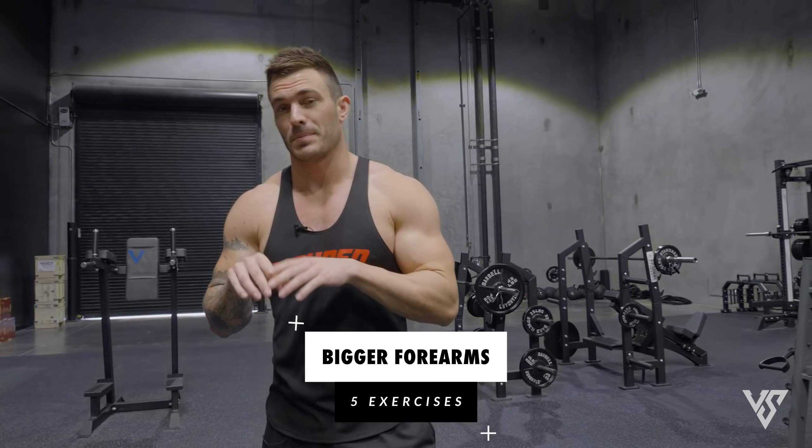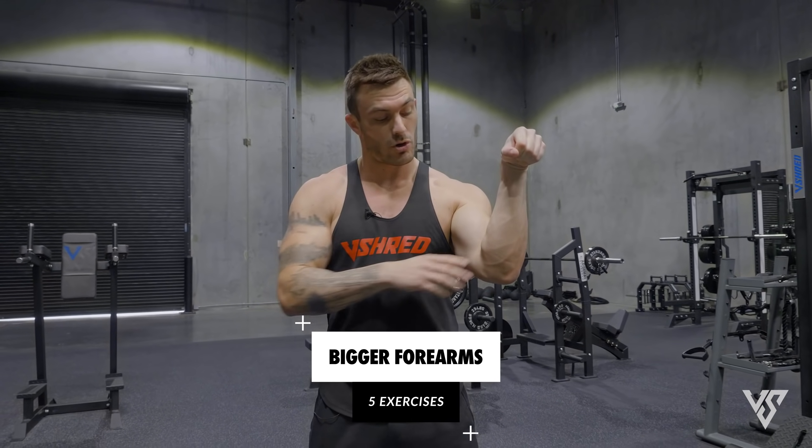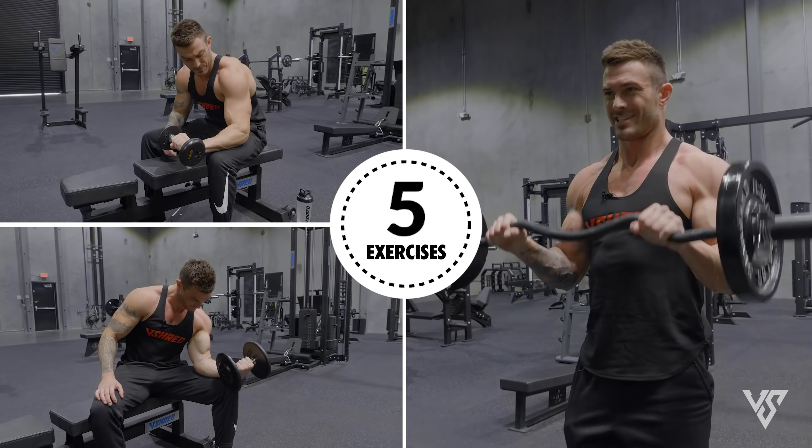What's going on everyone? This is Vince with vshred.com. If you've come to this video because you're looking for a couple of exercises to help build your forearms bigger, today I'm going to show you five different exercises with three bonus exercises that you can do the next time you're trying to work your forearms.